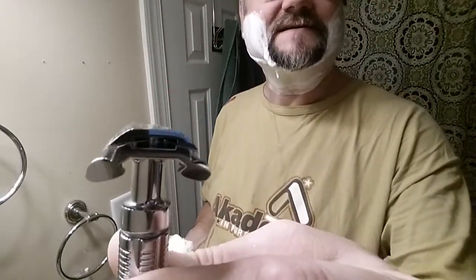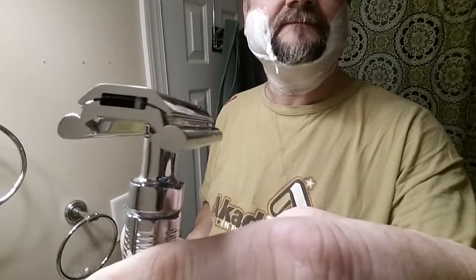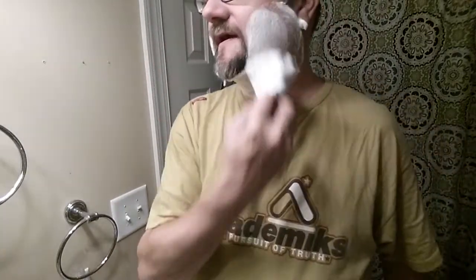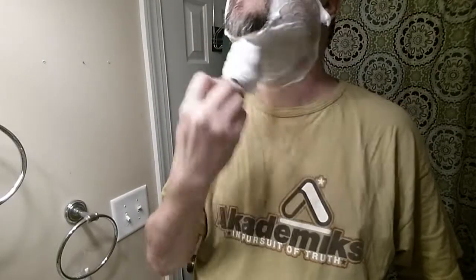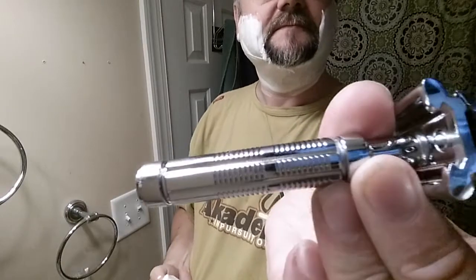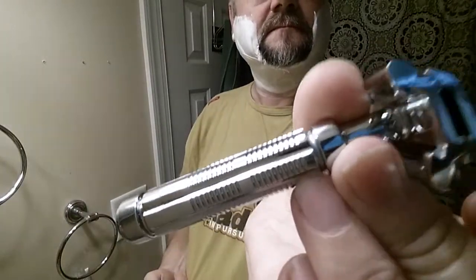I didn't get it because the head design just looks a little weird with those feet. Plus it's a zamak razor, and I like to go with the stronger metals usually. If I ever hear of a zamak razor giving awesome performance, I might pick it up. I do really like the handle design on this one though — it's pretty cool. Girthy, it's got a lot of weight to it — definitely a solid core.